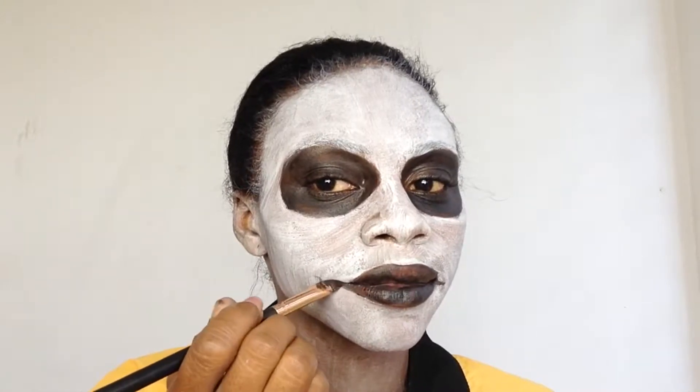I'm making lines — not precise, I just want it to be grungy, a rough and messy look. Just following the lines, drawing some lines on my cheek just to give me a big, big, big evil smile.